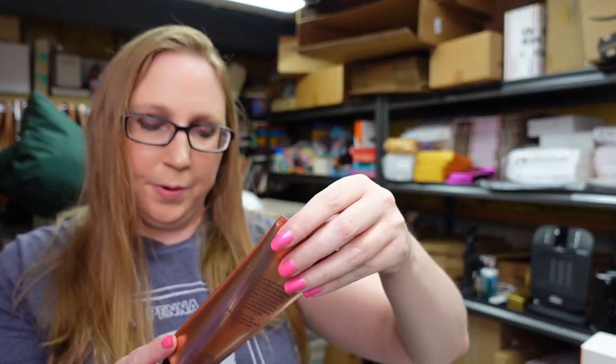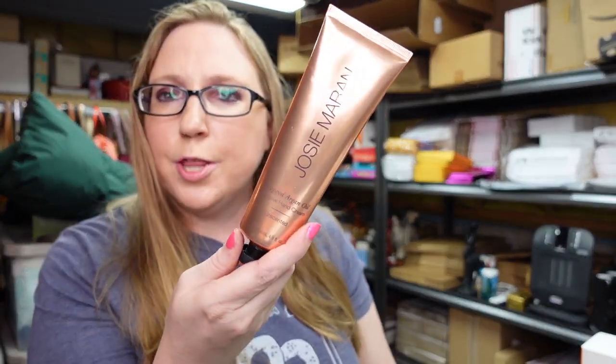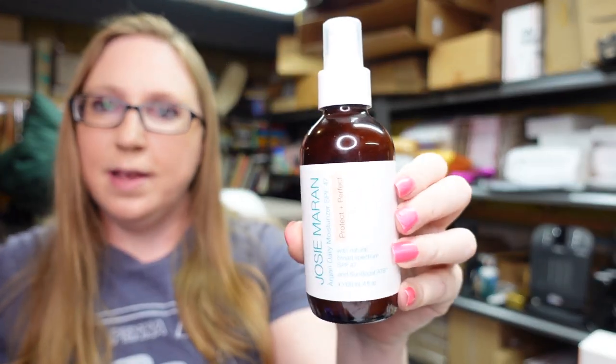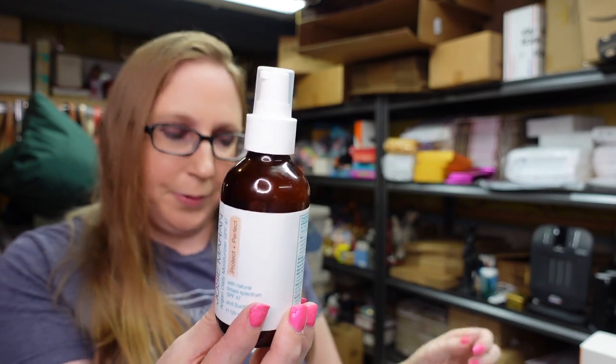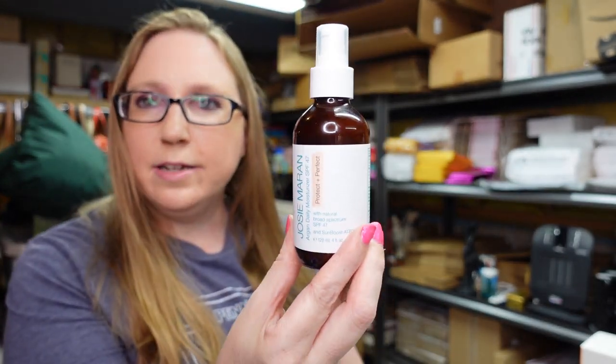Next item we have is a Josie Maran Whipped Argan Oil Intensive Hand Cream. This is unscented and it is still sealed. Listed this as a buy it now for $35.99. I also have a Josie Maran Argan Daily Moisturizer with SPF 47. This is in a glass bottle. Listed this as a buy it now for $29.99.